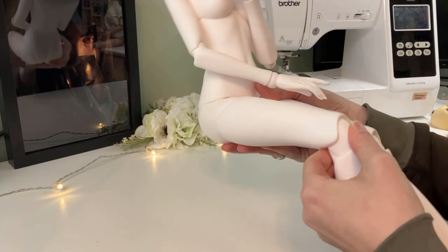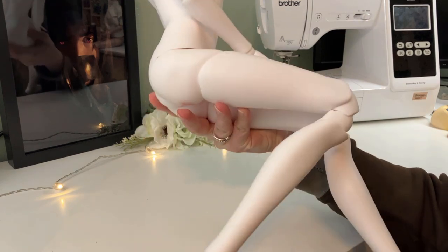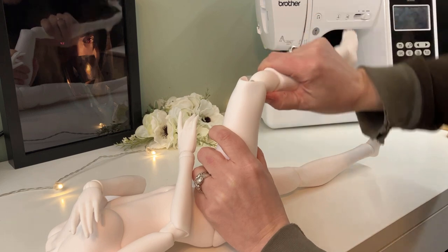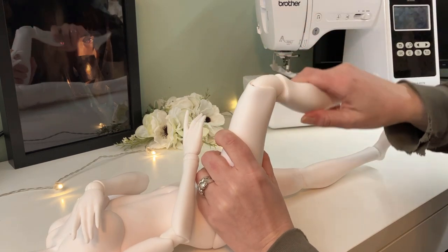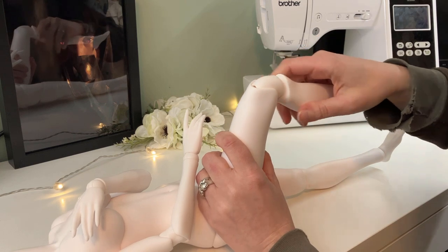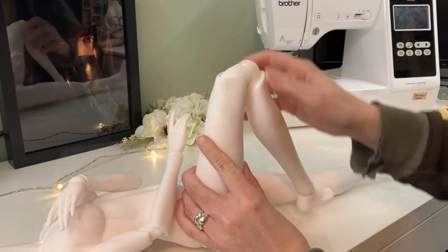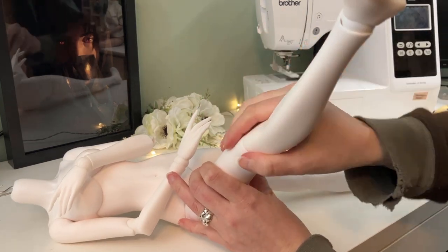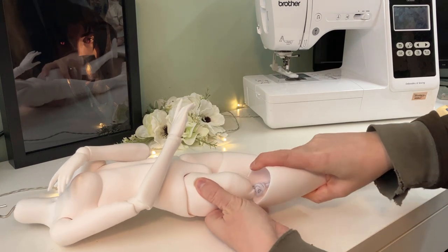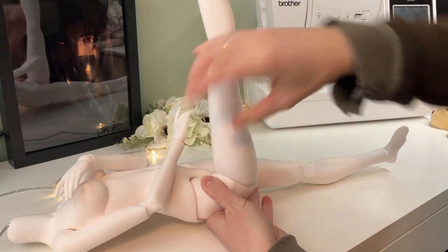We'll start by looking at the knees. These are kind of tricky to use — they're a double joint, but the top part really doesn't want to come out of the upper socket. The top of the upper knee piece has ridges that push into the inside of the thigh piece to lock in place, but I had trouble getting them to lock well. The knees have an okay range of motion for letting her bend her legs, though. This, coupled with the mobility joint in the thigh, means she can sit upright with her legs bent, which is nice, but her shin is so long that she can't pull them too close.